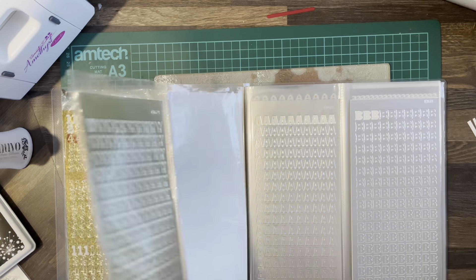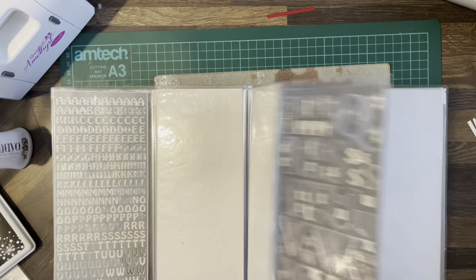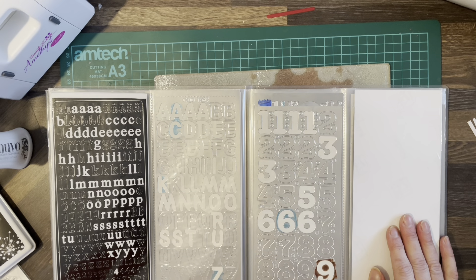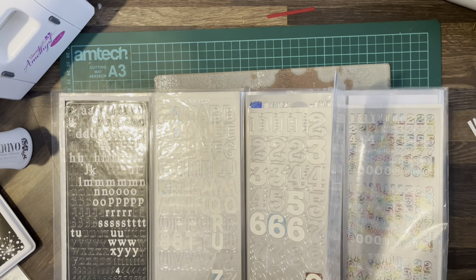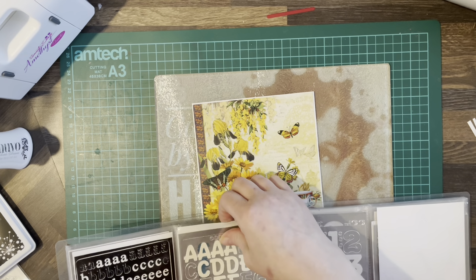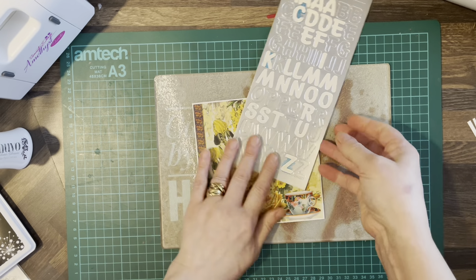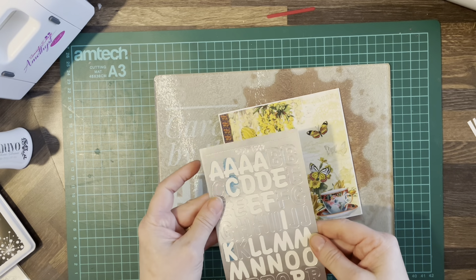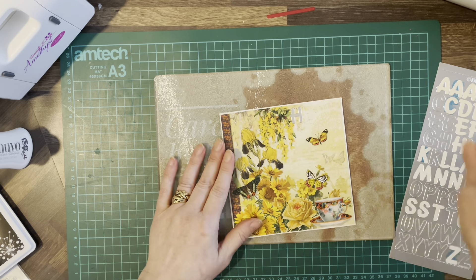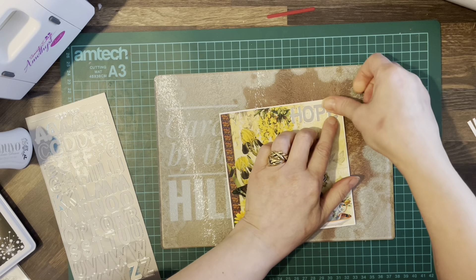Could do with getting some new letters I think — nothing in here that really works. What have we got there — black? We haven't got an E again; seems to be the E that's an issue. I've got them in this silver one. I'm not sure whether they're too big. Put them across the top there — H, O, P, E — so there's her hope.